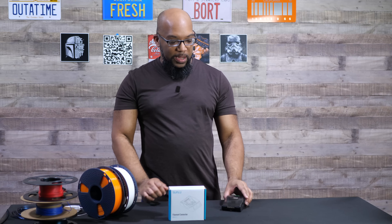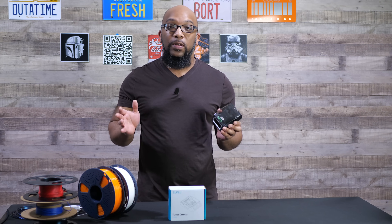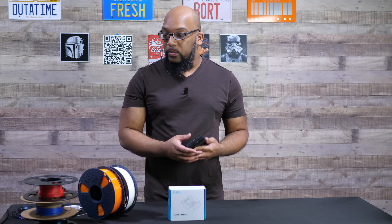Welcome to Figure Feedback. My name is Jeremy and this is the Sunlue filament connector. This little device will allow you to fuse two filaments together and make them as one. So what's the purpose of something like this? Why would you even need it?